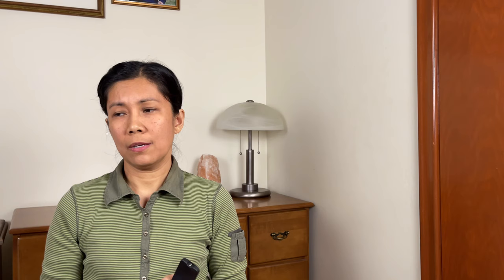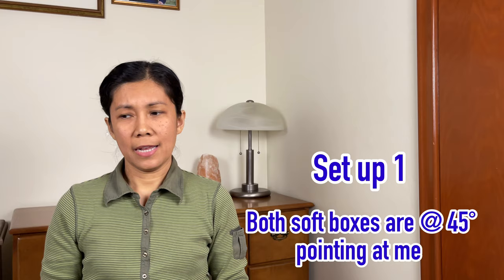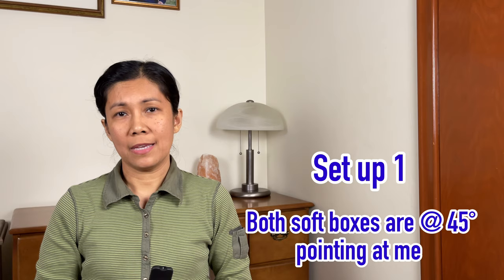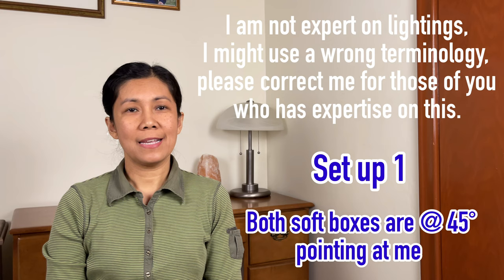Just so you know, I am not using a DSLR to take this video right now — I'm only using an iPhone 12 Pro Max. By the way, I have set up these two softboxes about 45 degrees, both of them — one here and one on the side — and they're both pointing at me. Now it's time to test these two softboxes. Just to give you a heads up, I am not a pro on lighting; this review is only based on a regular consumer like me.